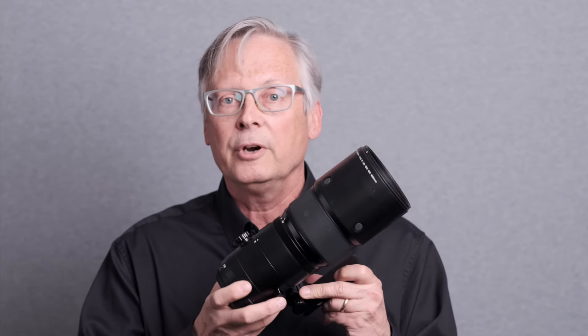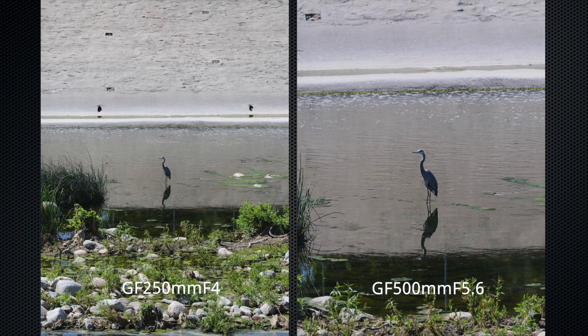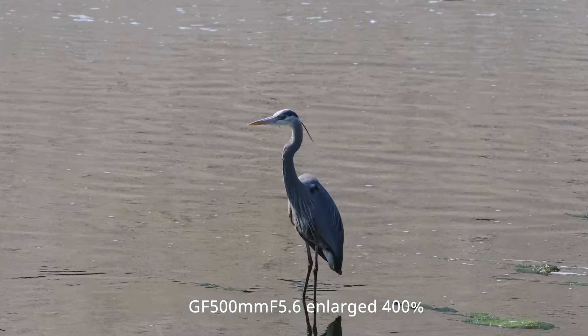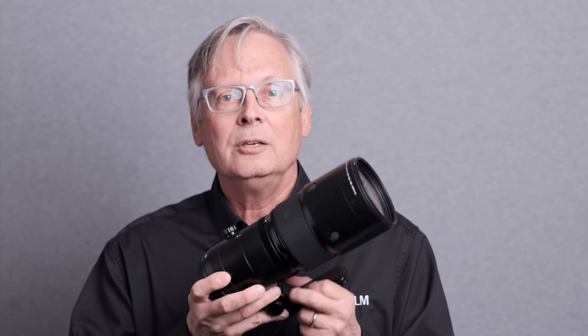It couples very well with the GF 1.4x teleconverter. As you can see in these images, without the teleconverter you get double the focal length and a narrowing of the angle of view, and with the teleconverter it still keeps the sharpness and gives you even more extended reach. Keep in mind that the 250mm with the 1.4x teleconverter only becomes a 350mm f5.6, so it's not nearly the reach of the new GF 500 f5.6.